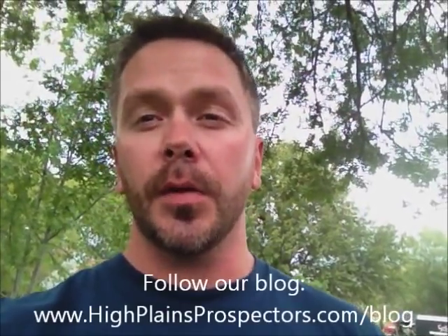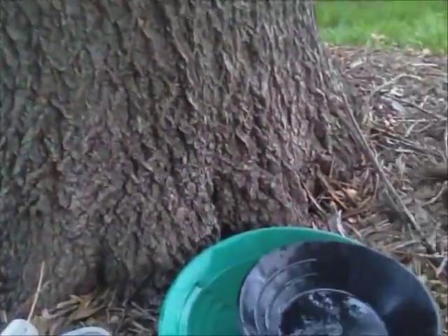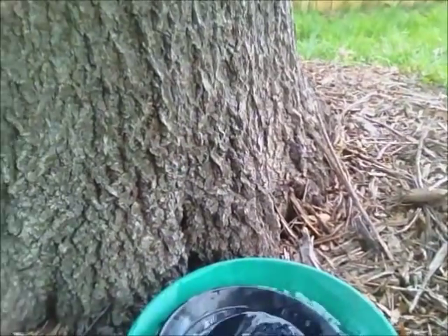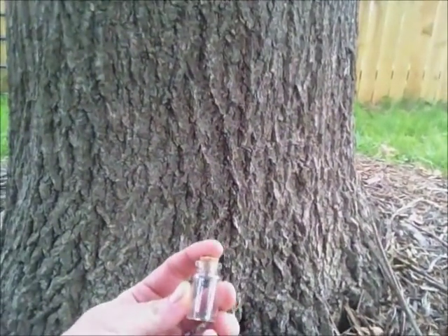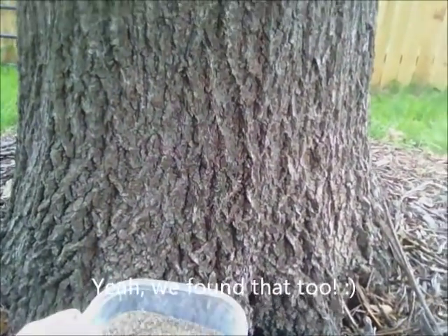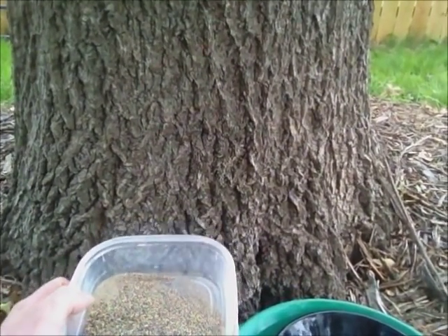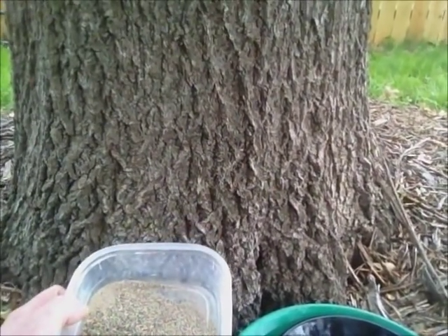High Plains Prospectors here. I'm going to finish up this video and I said I would show you guys how to tell the difference between pyrite and real gold, and I'm going to show you three ways to do that. The first way is how it handles in your pan. I've set up a little panning operation and I have a vial of pyrite that I've collected over time and a little vial of gold. I'm going to pour them both into this material, pan it out, and actually show you the difference between gold and pyrite and how they handle in a pan.